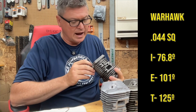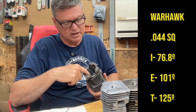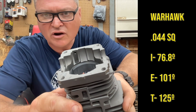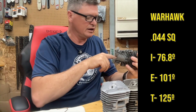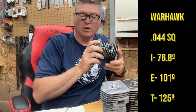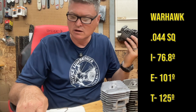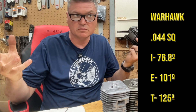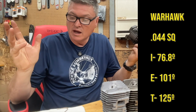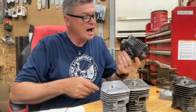The Warhawk cylinder — I did notice that the piston went right up in there, and you can see it's like that ledge has been machined off and smoothed over. So the piston just went right up in there, no problem. The squish on the Warhawk: 44,000. That's not too bad. 76.8 on the intake — not quite as much intake duration as the white box, but 76.8, roughly 77, that's about where you probably want to be. The exhaust was 101, and then the transfers were 125. That right there has got some decent numbers — I bet this cylinder would run pretty well.